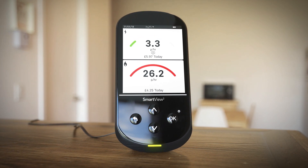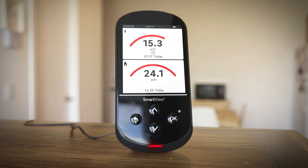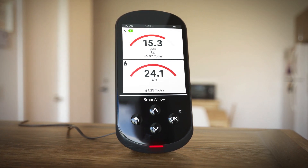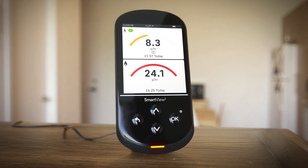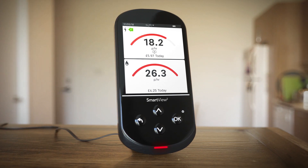If you have solar panels or another form of home micro generation fitted after your smart meter has been installed, this export icon on the home screen will let you know when you're a net exporter to the grid. When you're generating your own electricity, it's offset against what you use.